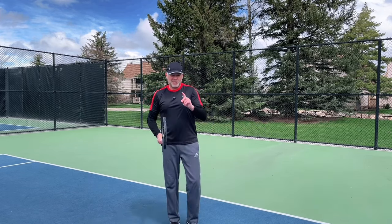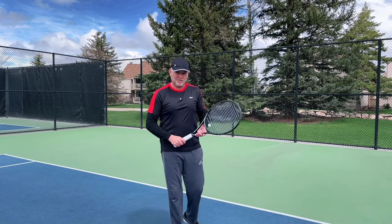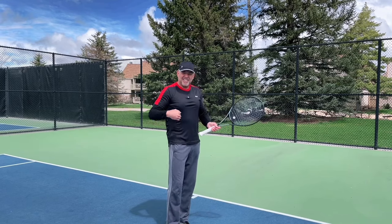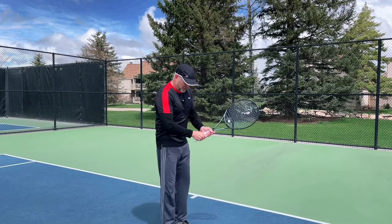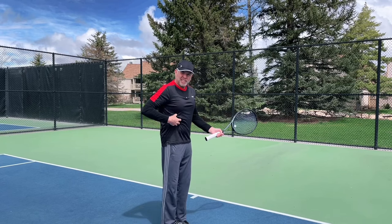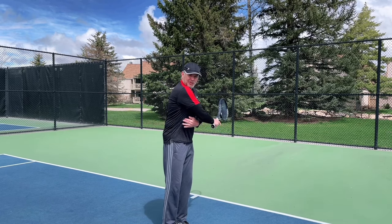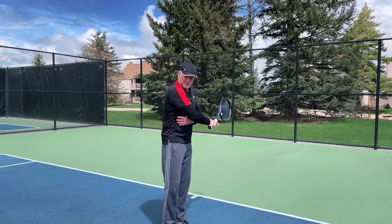The first two questions you need to ask yourself are: where does the power come from, and where does the control come from? The power comes from the core, and here's how to prove it. When you take your racket back just to here, your core is relaxed — but if you take the racket back further, now it's loaded up, and that's where you're going to be uncoiling from.